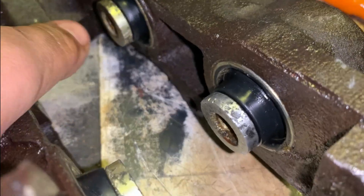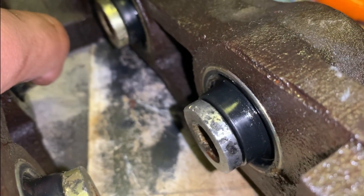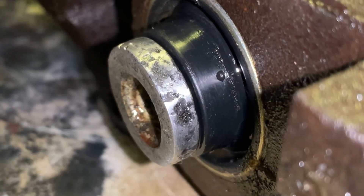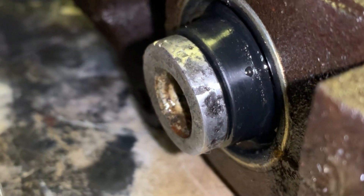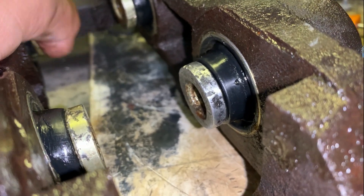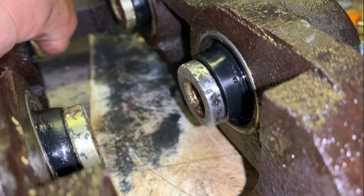I think I found the culprit to our leak — take a look at that piston right there. You'll see a little pinhole. Let me see if you can see it better over here. Who knows if that little pinhole has been doing all that damage, but safe to say it needs to be replaced.